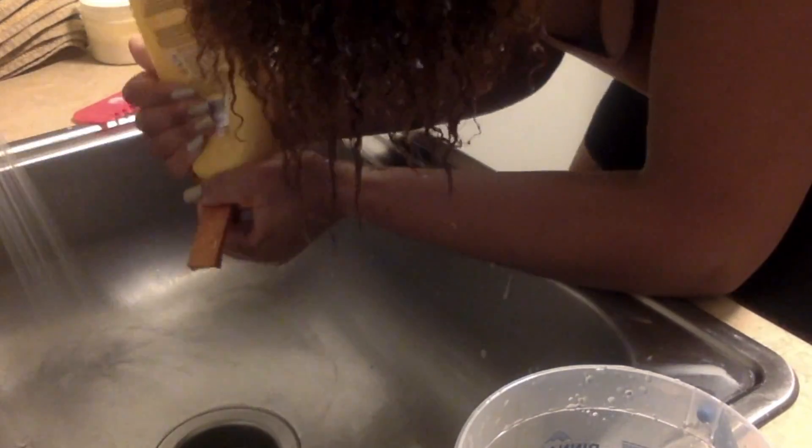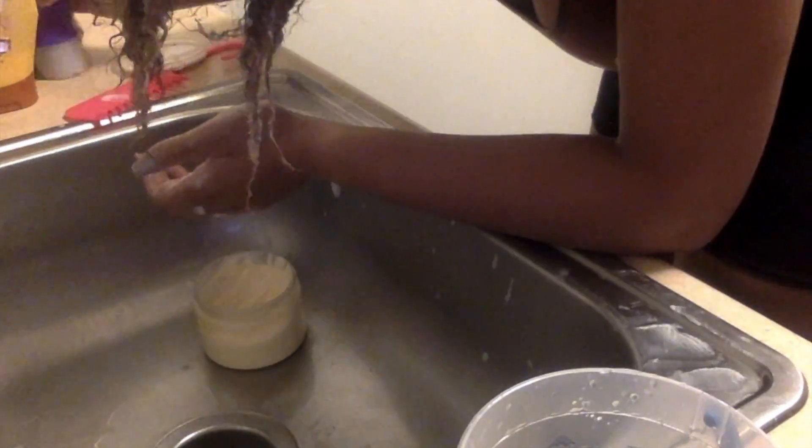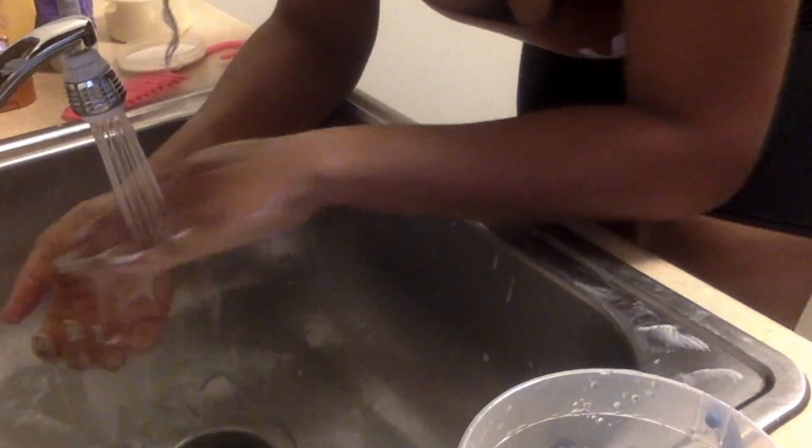Next, I'm going to take my rice water that I made and pour it on my hair, followed by my Garnier Whole Blends Repairing Conditioner in the Honey Textures formula. I also add some Aussie 3-Minute Miracle Moist and a DIY deep conditioner I made — it has Miracle Whip or mayonnaise, egg, some oils, apple cider vinegar, and a host of other things. I'm going to leave this mixture on my hair for 30 or more minutes.